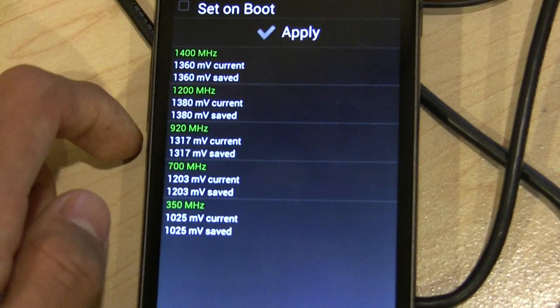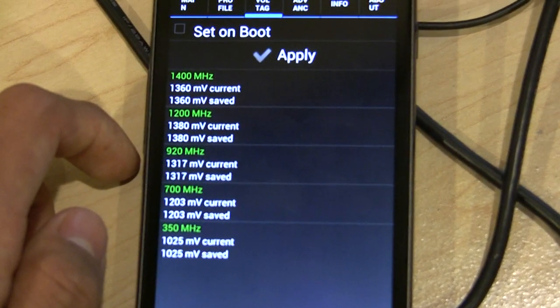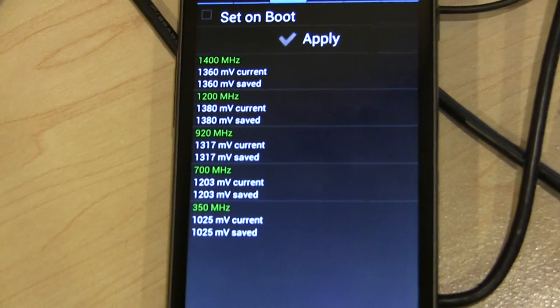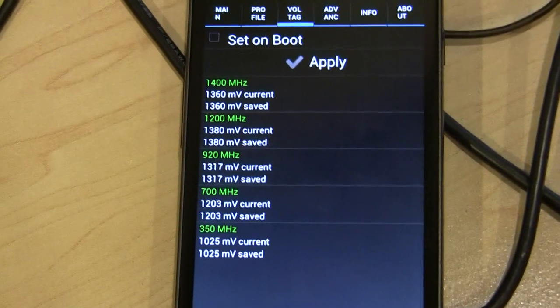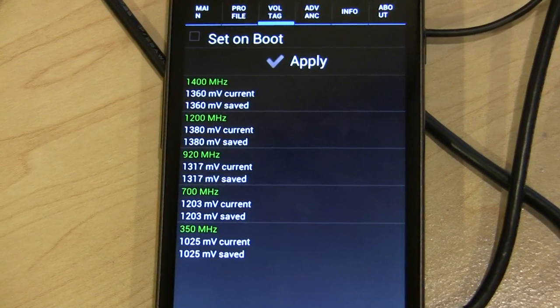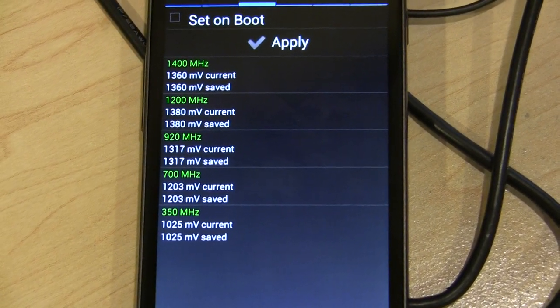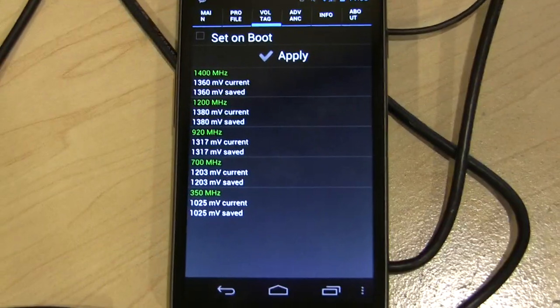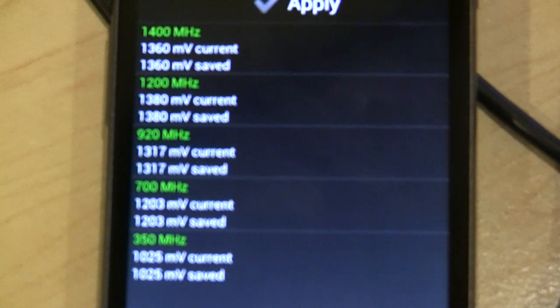The point of undervolting is actually to save battery life. Voltages matter just as much, if not more, than frequencies for your battery life. So if you undervolt the phone, you'll get significant improvements in battery life — usually even more than underclocking can do.